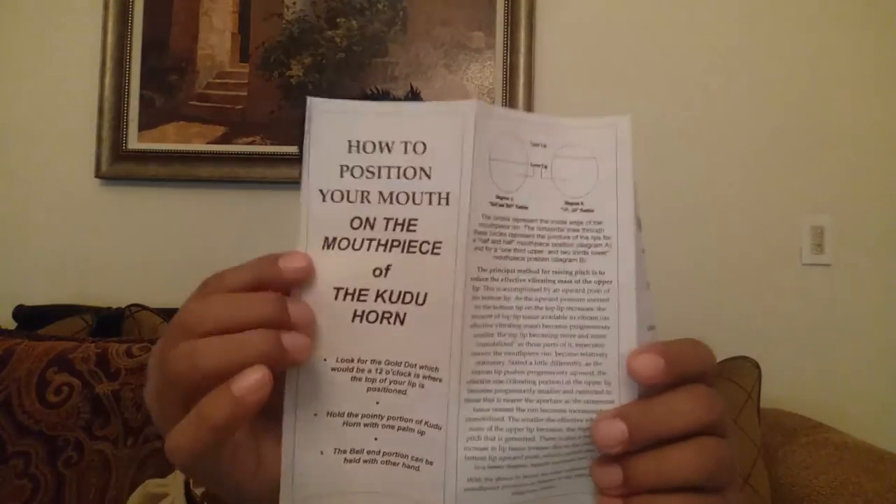It tells you how to position your mouth or your lips on the mouthpiece portion — this is very important, every person gets this. There is a dot that I have made, which is a gold dot.